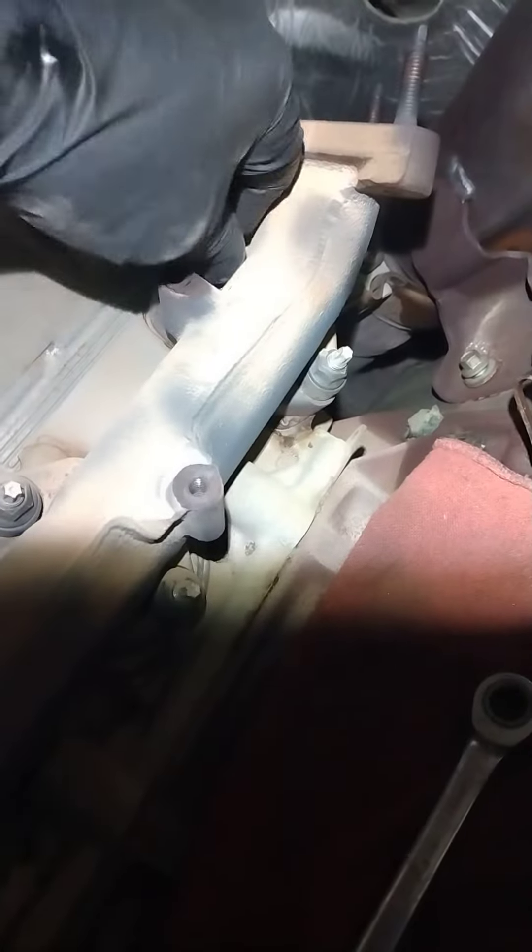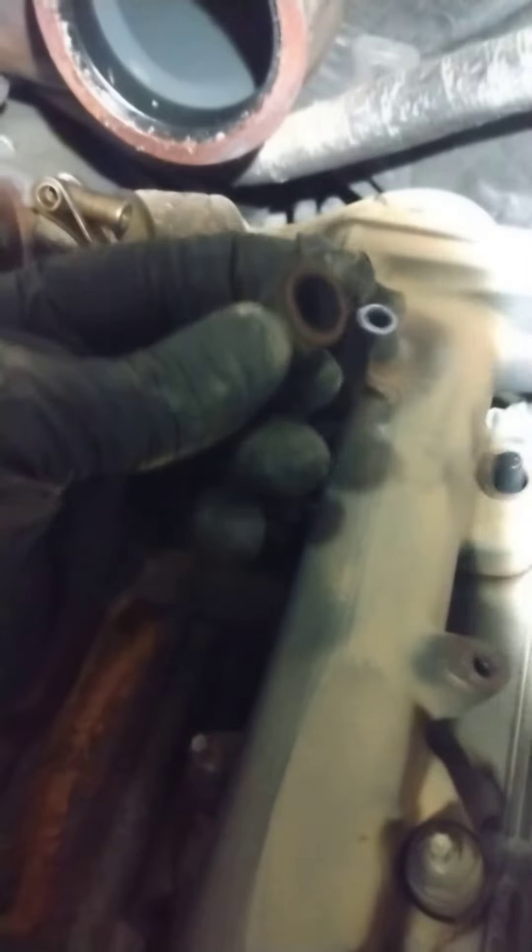4.6's worst part is having the exhaust manifold bolts break — and they're not on the side of the motor, they're on the inside of the motor, on the top in the valley. Let's see what's going on with this one. Black soot, black soot, black soot — broken. Look at all that around that broken bolt.